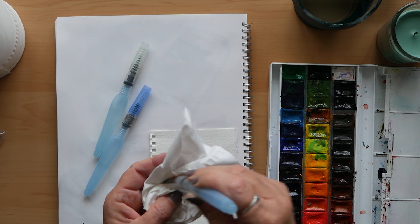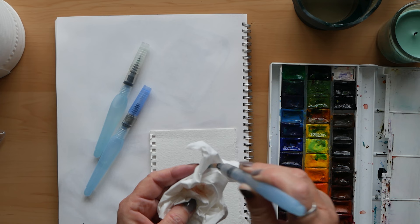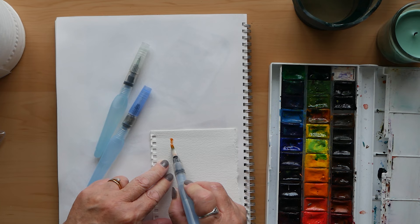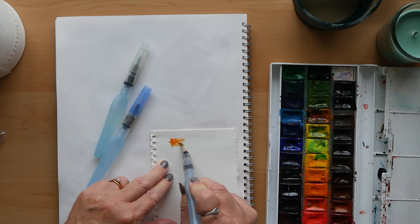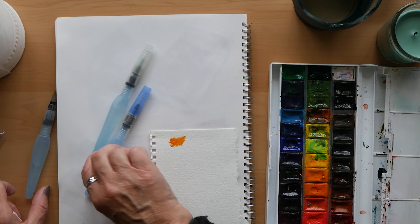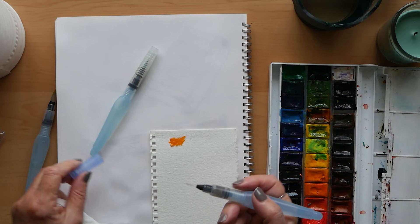I've been using this since April and these were my first attempts at using these. You always need to have a piece of tissue handy to clean your brush on. As you can see the paint here is rather dry — it shouldn't be like this, it's because the brush itself isn't functioning properly. I'll have a look and see if I can repair it, and if not I'll just have to ditch it.